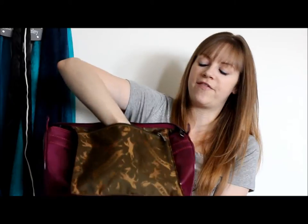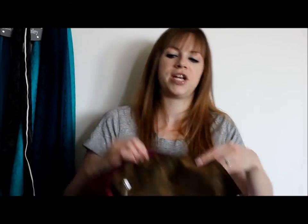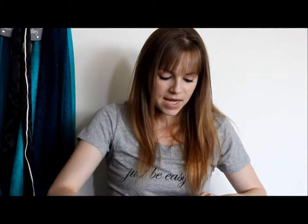It does have one interior pocket with a zipper, and it is very big — that just kind of reminds me of a Speedy as well because they have that one dangling pocket, however on the Speedy it's not nearly this big and it doesn't have a zipper. You can fit quite a lot of things in there. This zipper has Longchamp embossed on it as well, and the zipper pull is also gunmetal, while the zipper itself seems to be a matching brown to the inside.